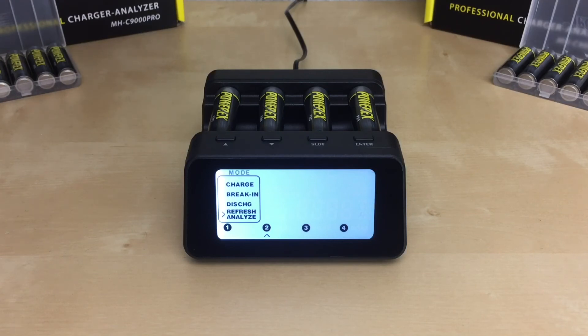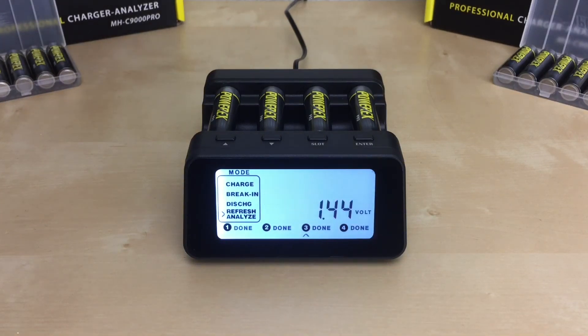The refresh and analyze mode will perform the following steps: charge, then rest for one hour, discharge, then rest for one hour, then charge until the batteries are fully charged. Once the refresh and analyze mode has finished analyzing and conditioning the batteries, the word 'done' will be displayed next to the slot number. The charger will then display the available capacity of the battery.